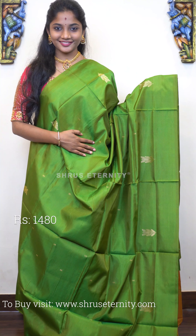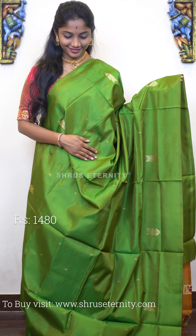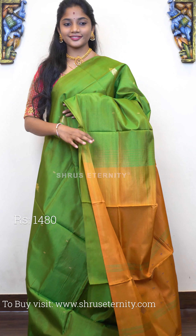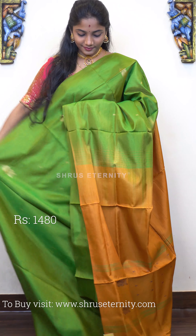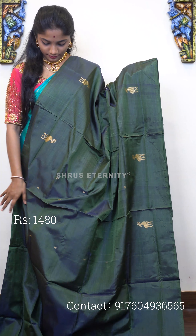Moving on to saree number seven, priced at 1480. This is a lovely green and sort of orangish sandal tone on the pallu. The full body has gold zari motifs. The pallu has thread-woven motifs. That's how the full saree looks. Saree number seven, priced at 1480.